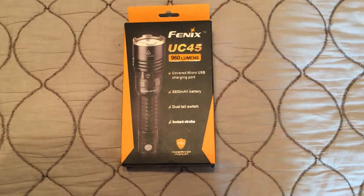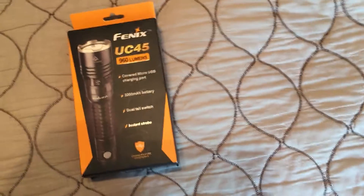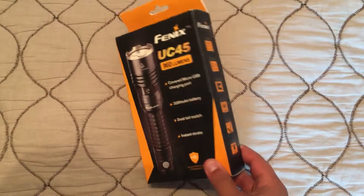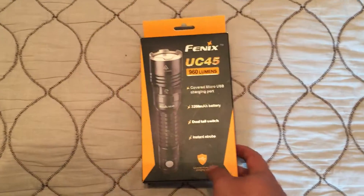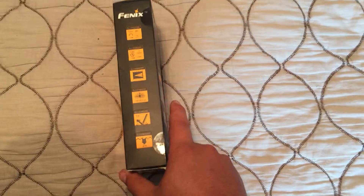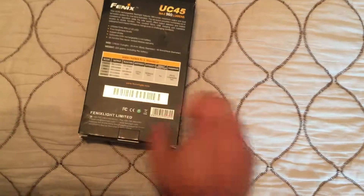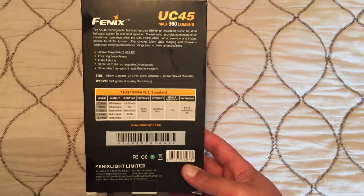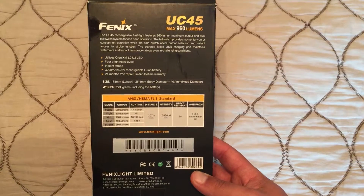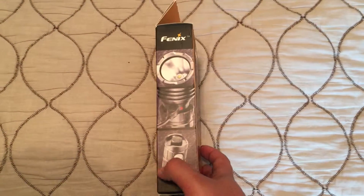I believe there's been tests done by the Candle Power forums online, and actually for the first few minutes it's actually like a thousand lumens — a thousand sixty-six. There's some information on the packaging there. You can go ahead and pause the video if you want to read that, otherwise I'm going to go ahead and continue on.